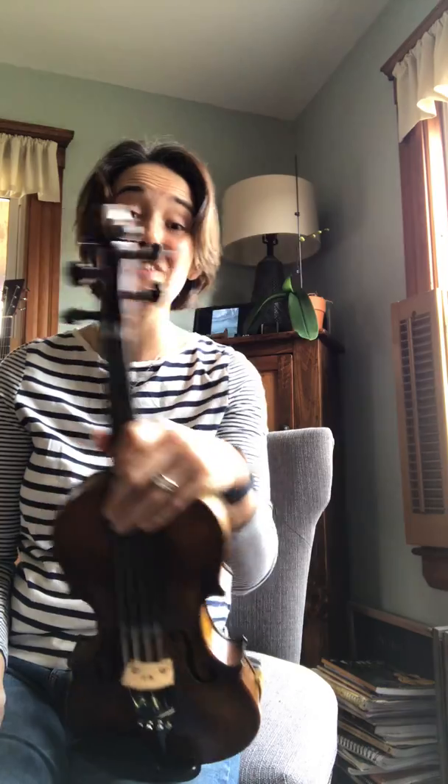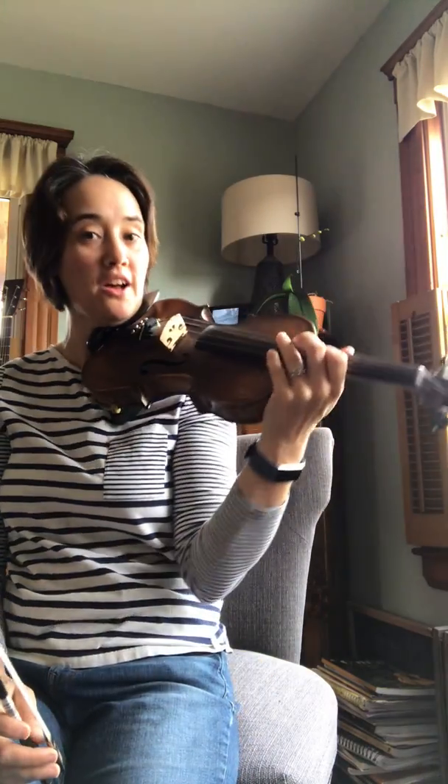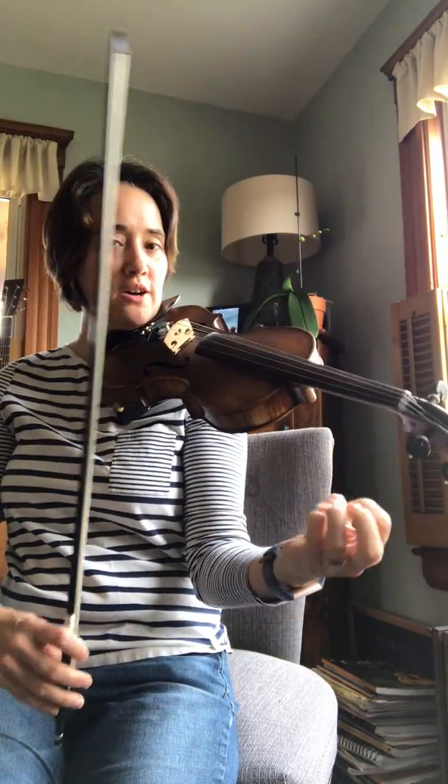Hey violins and violas! Happy birthday! I am going to shout out the finger numbers for you this time. So we start on the D string. Open D. So here we go.